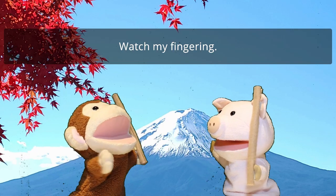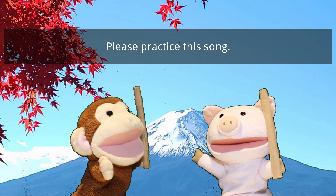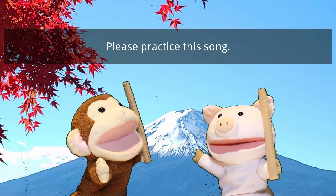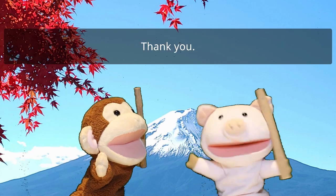Watch my fingering. Please practice this song. Maybe you can do it soon. Okay, I will. Thank you.